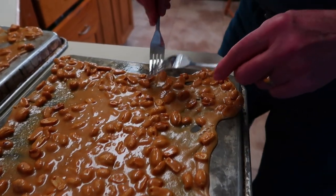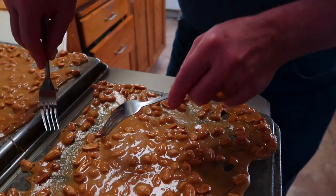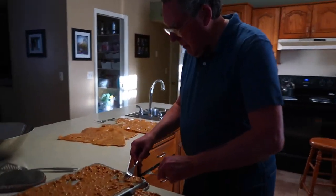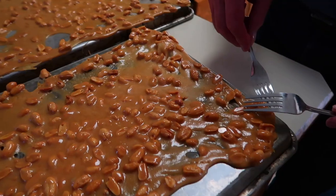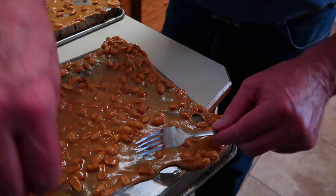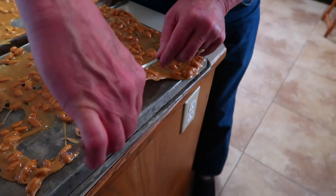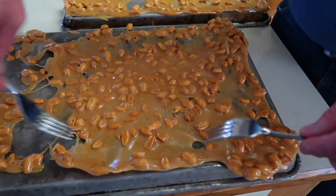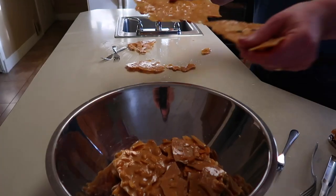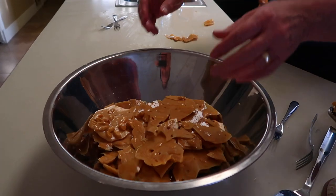Well, you put this much butter, this much sugar, and this much peanuts - yeah, you can't make it bad. Unless you burn it. But I don't know that you've ever burned a batch. You just don't let us know. Once he's done the edges, start to lift it and stretch the middle. Pan is hot, just from having it on there. Look at that stretch. That's how you crack it. So good.